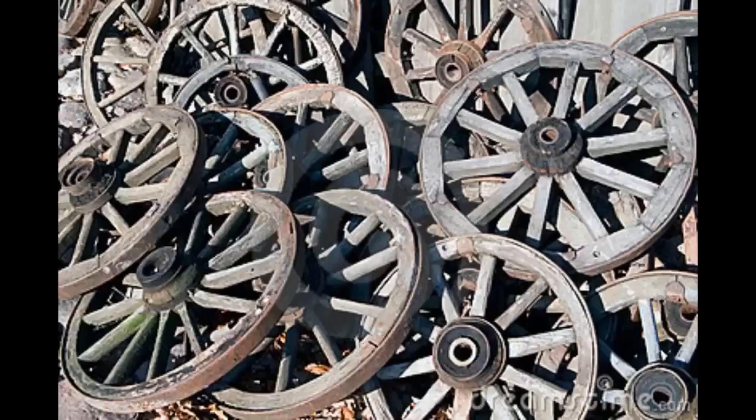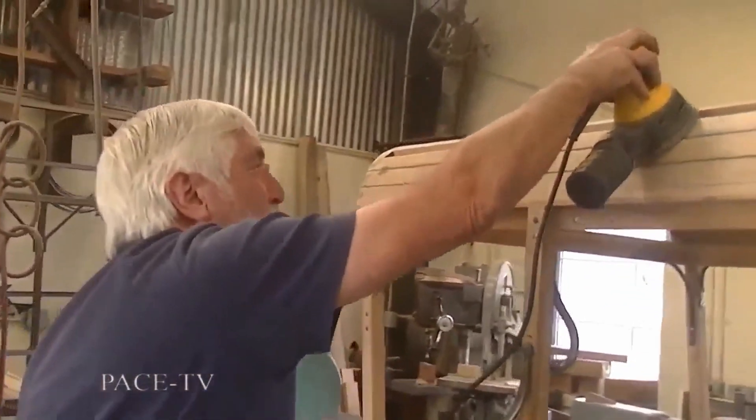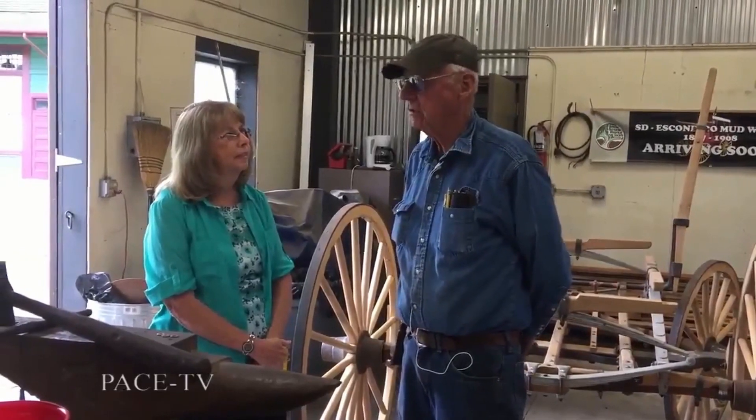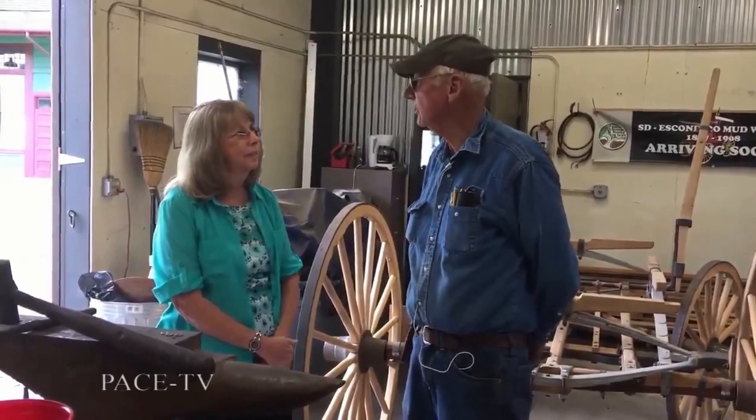I used to work part-time at a blacksmith shop in Lakeside and I worked on farm machinery and wooden wheels occasionally. One time a whole truckload of wooden wheels came in from Arizona and New Mexico from the Indians. La Madrid really didn't want to work on them and I said I'd love to. So I started patching those things up — they were a real mess — but I learned how to patch up wheels.